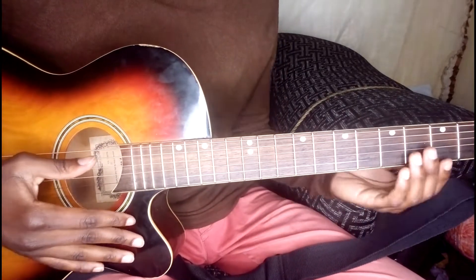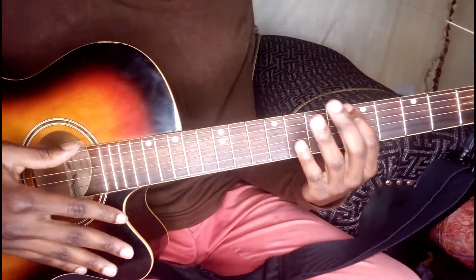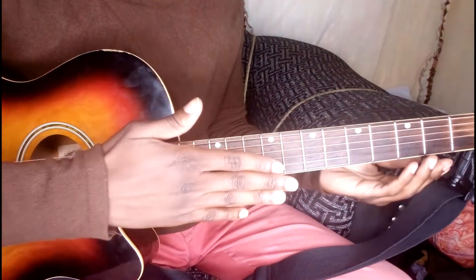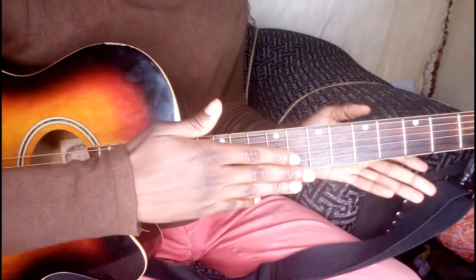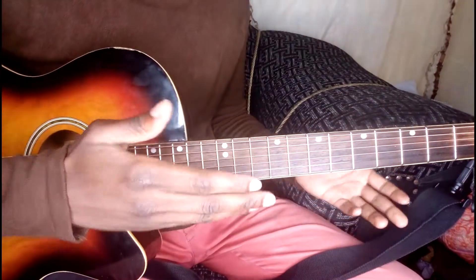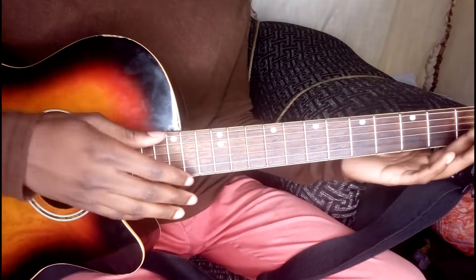If you have been following my videos on YouTube, I actually installed new strings. Now I noticed there's actually a bow on my guitar. So how do you actually see if you've got a bow on your guitar?